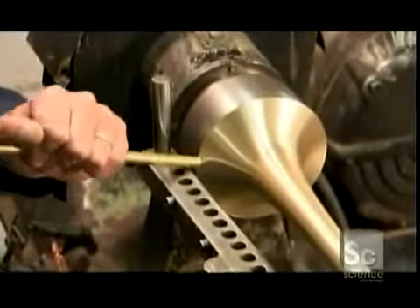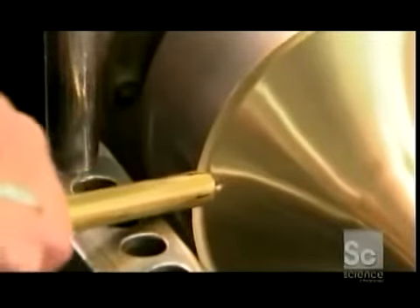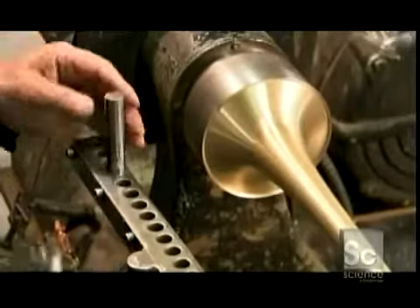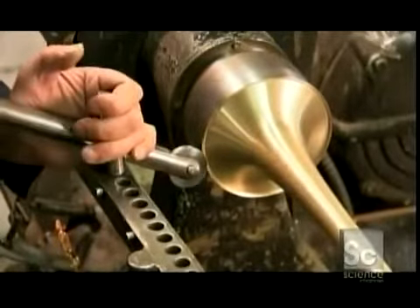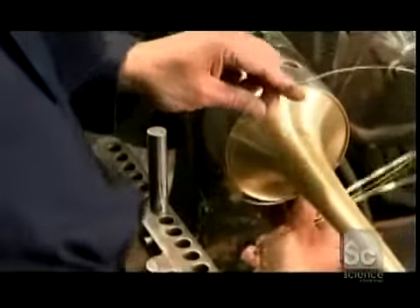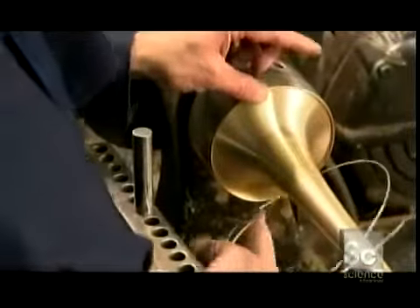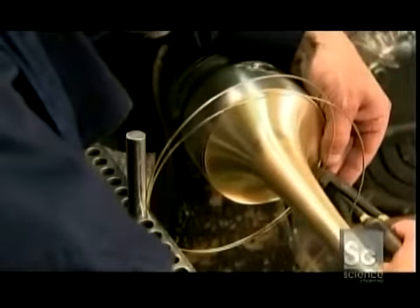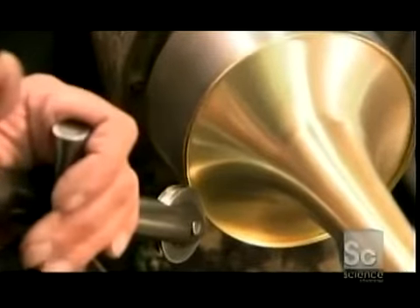Now for the bell's rim, called the bead. A brass rod with a notch at the end catches the edge of the bell and rolls it back into a rim. Metal workers use a concave roller to round the rim's jagged edge. Then they slide a brass alloy wire into the rim pocket, which makes the bell stronger and adds weight to the edge of the flare to project the sound better.